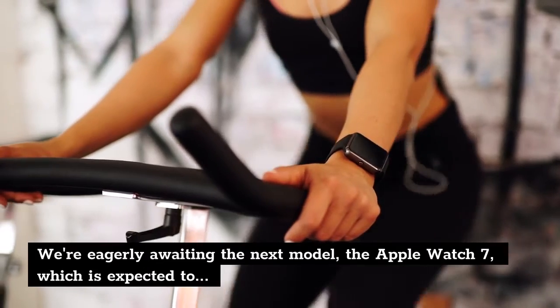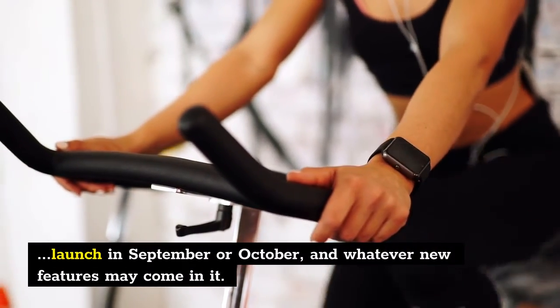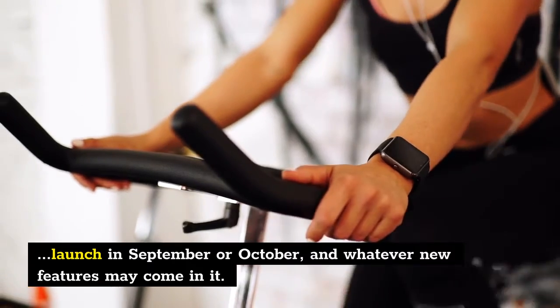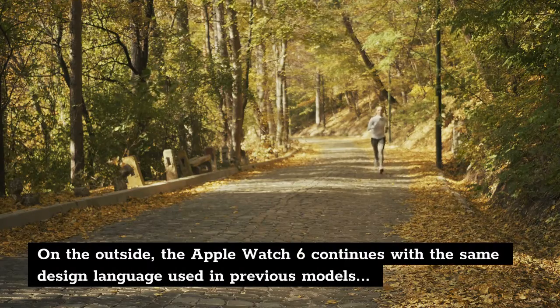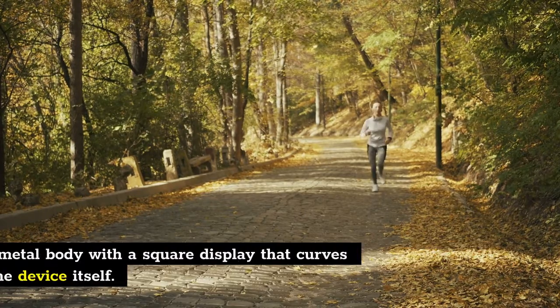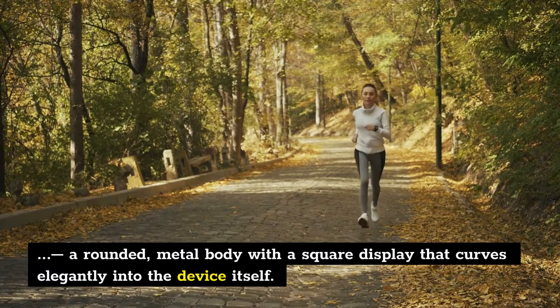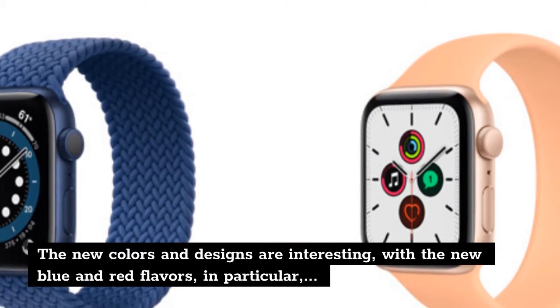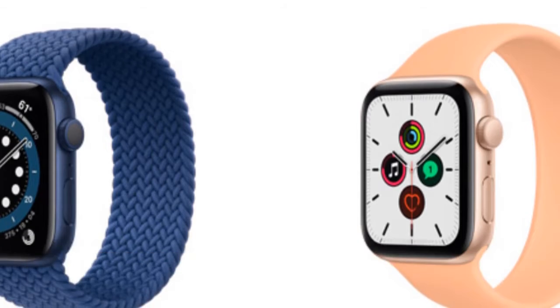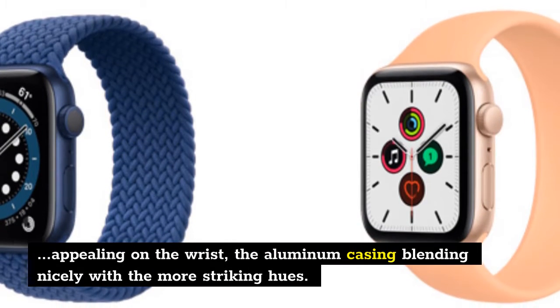We're eagerly awaiting the next model, the Apple Watch 7, which is expected to launch in September or October, and whatever new features may come in it. On the outside, the Apple Watch 6 continues with the same design language used in previous models — a rounded metal body with a square display that curves elegantly into the device itself. The new colors and designs are interesting, with the new blue and red flavors in particular appealing on the wrist, the aluminum casing blending nicely with the more striking hues.